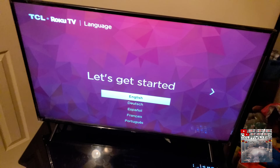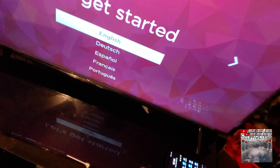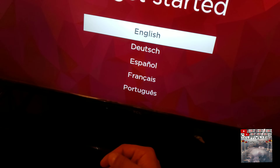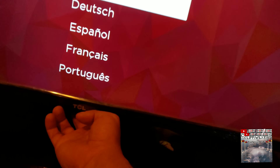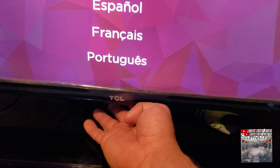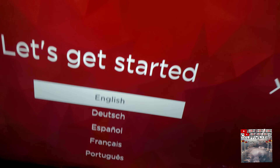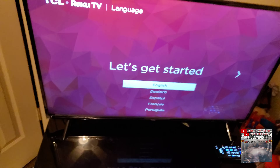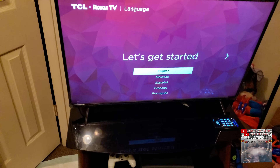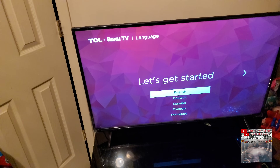And then it will take you out of recovery mode - boom, you'll be right here at this screen. Now the issue for me is the remote got crushed, so we'll have to deal with that some other time. I can connect Wi-Fi and probably figure out another way to get it going, but I'm just gonna pick up a remote.